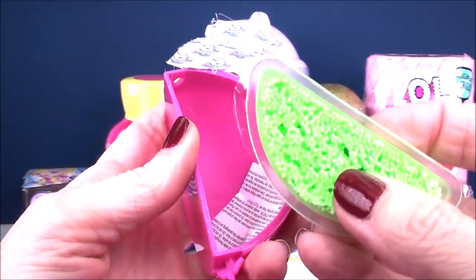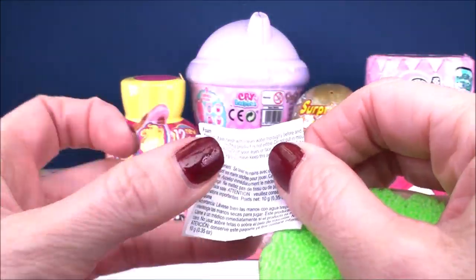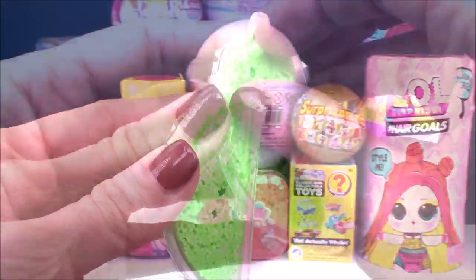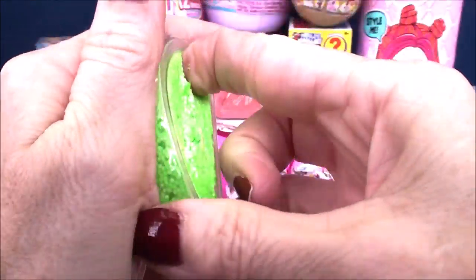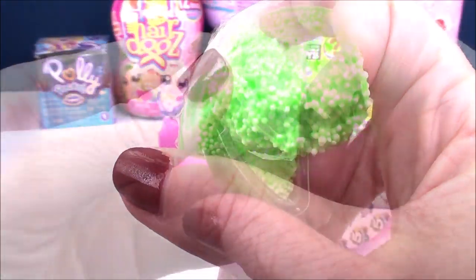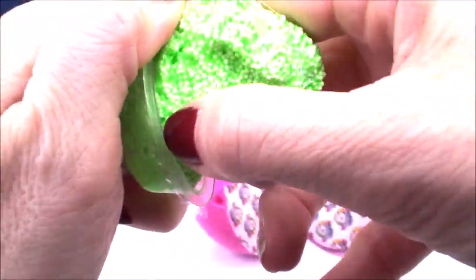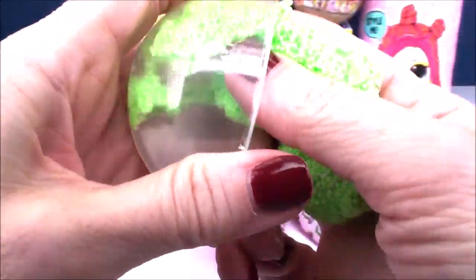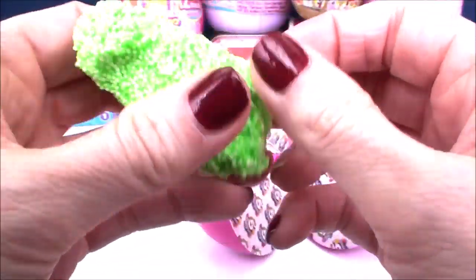Whoa, I know what this is. Look how pretty - bright green. This is some of that really cool molding foam. It gives you some directions here on how to use it. Oh, I love this stuff. It's really cool, like super moldable - just a lot of fun to play with. Let's get it out of there. They give me actually a decent amount, which is pretty cool.